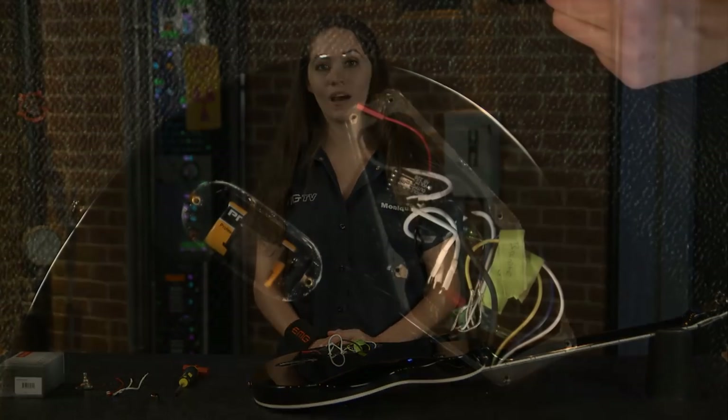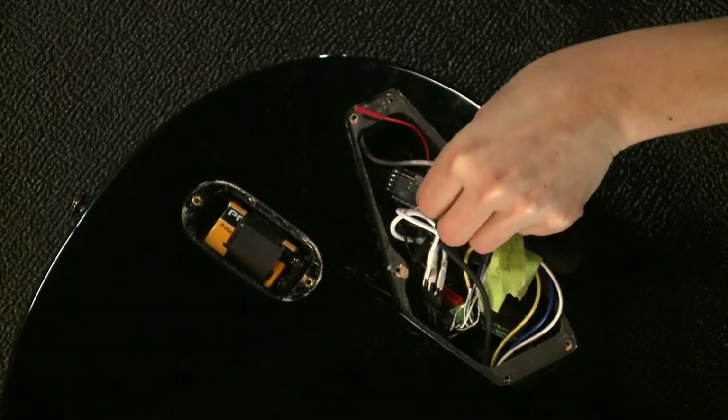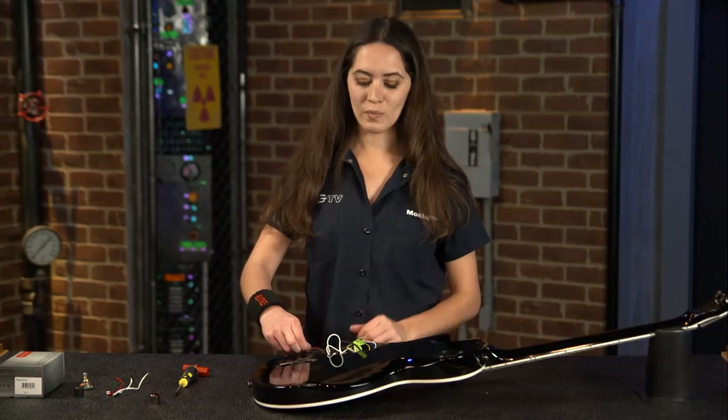Now I'm going to install the output jack onto the AB 220 — the arrow should be facing up. And then I'm going to install the power cable.